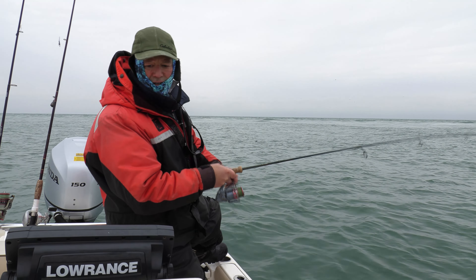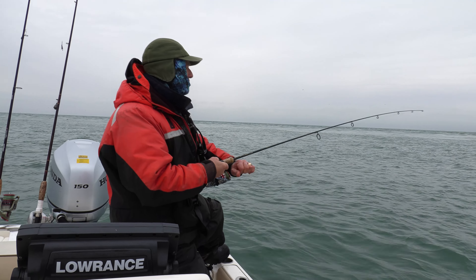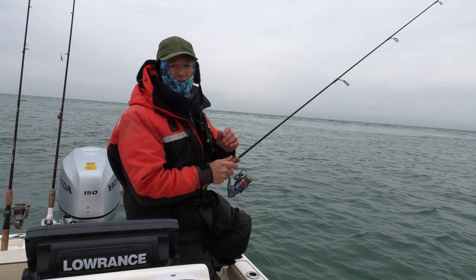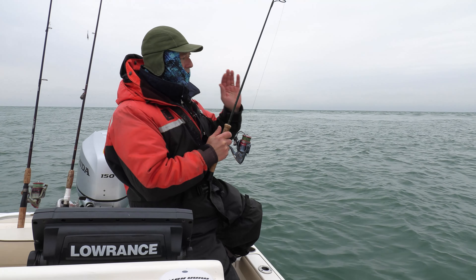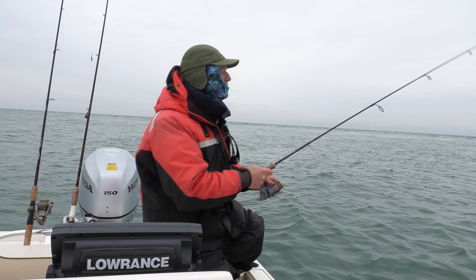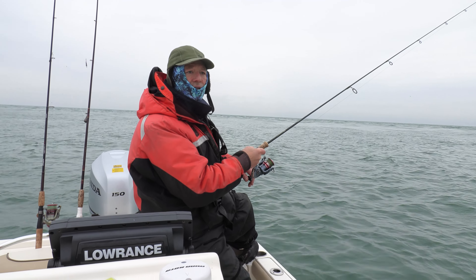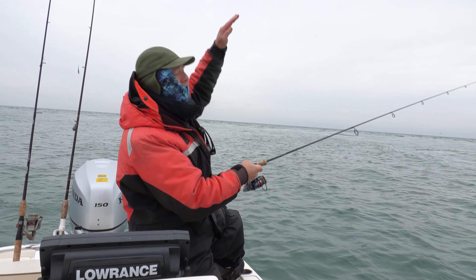This is not where I want to be right now — it's just a bit deep here. But just to show you the technique, the other technique is to cast and retrieve. You can work these like you work any jig. Just because it's a jigging spoon doesn't mean it has to be vertically jigged. Cast it out, let it flutter down, then you can bounce it back off the bottom or bounce it back suspended. If you lift it up only six inches, that's more of a finesse style.